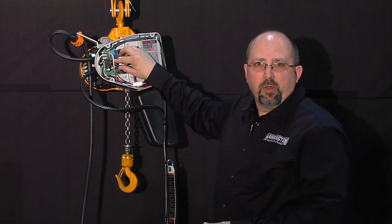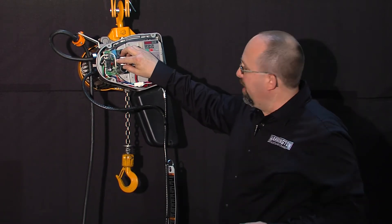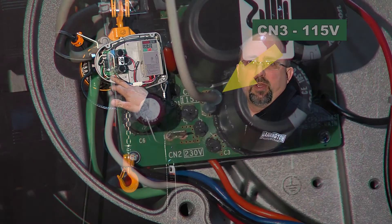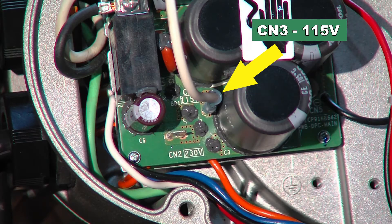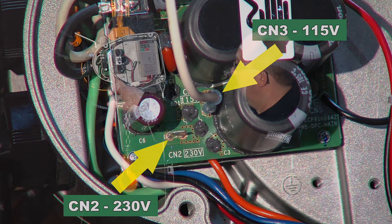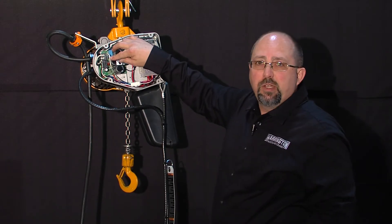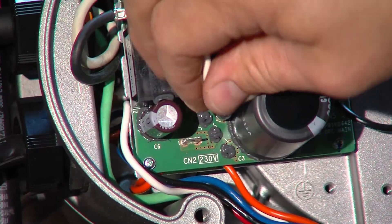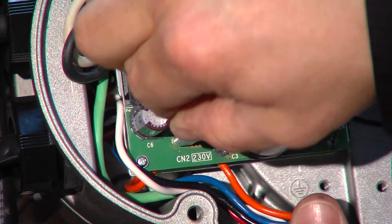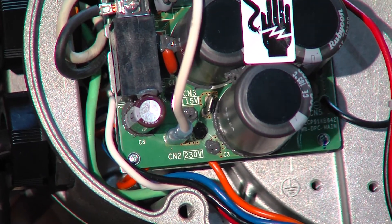It's very simple to do the voltage change after we understand what our incoming power supply is. There are two spade terminals on here — one is labeled CN3 at 115 volts, the other is labeled CN2 at 230 volts. So to change this hoist from 115 to 230, we simply pull this jumper wire off and relocate it to the CN2 230 volt terminal.